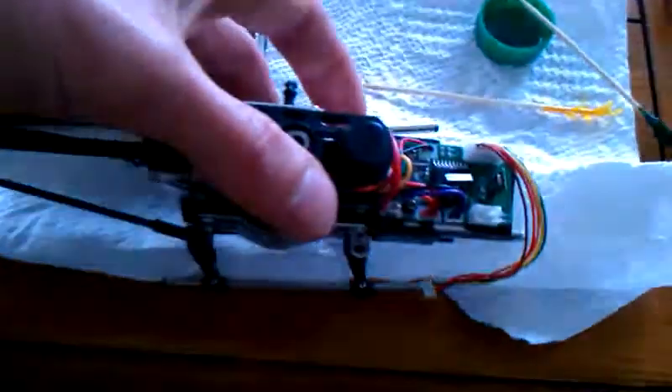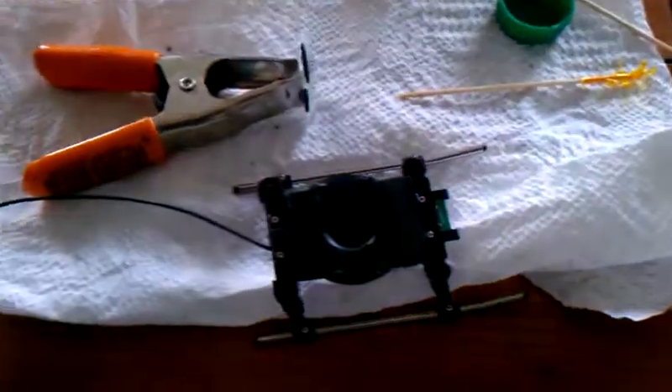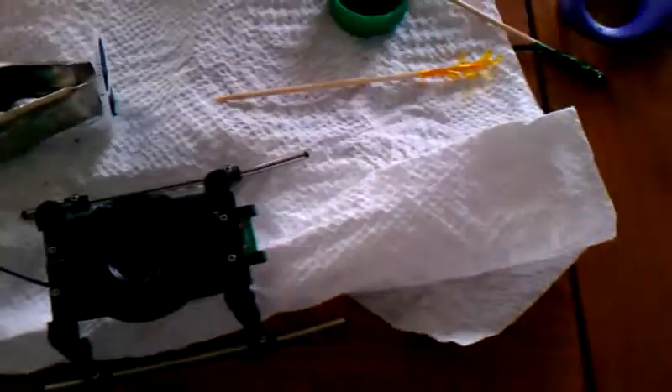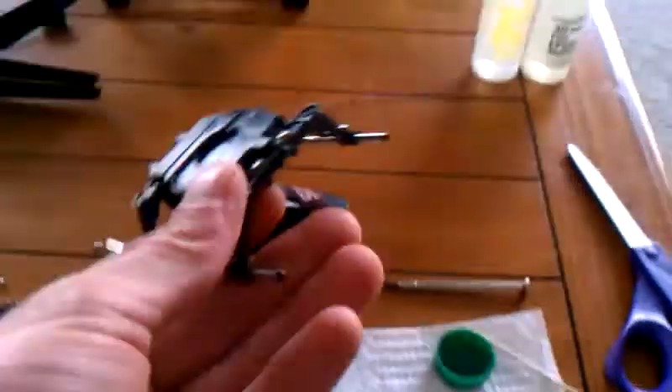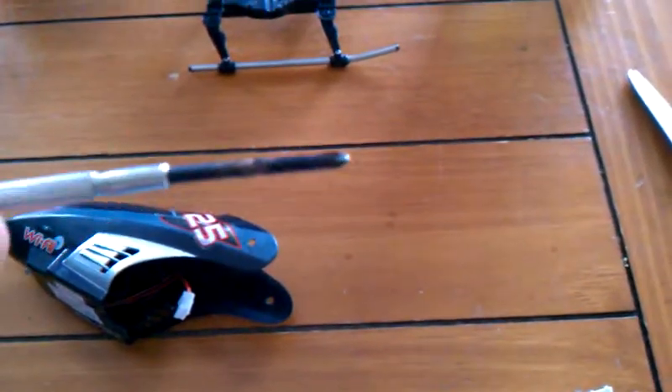Basically, take the four screws that hold your landing gear off — it pops right off. There's a little connector that you'll have to disconnect from the board. This houses the Wi-Fi antenna receiver unit. Set it aside. These are the four screws; they're a little small. You just need a tiny little screwdriver — it's the only tool you'll need.